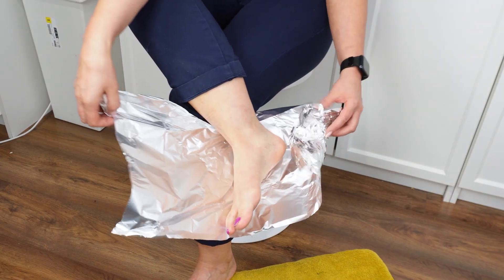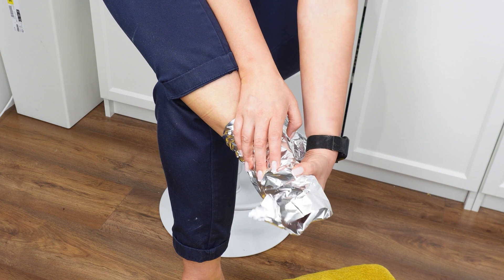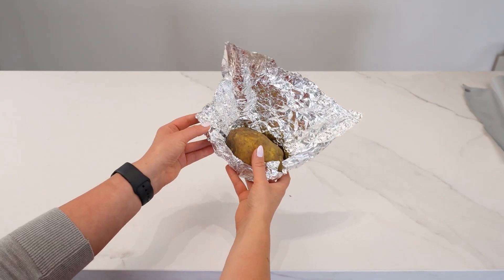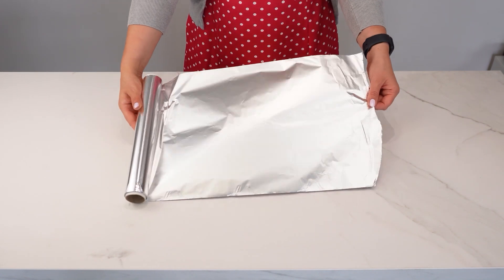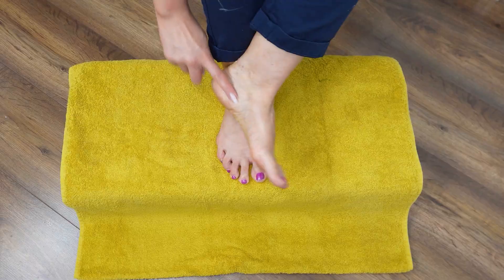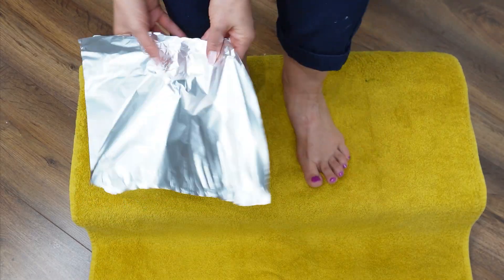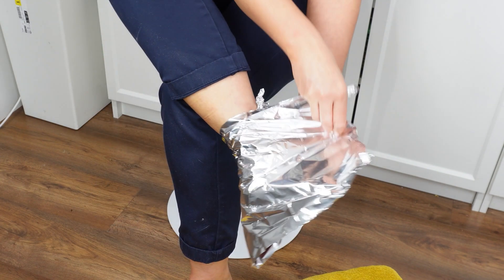Wrap your feet in aluminum foil. Although aluminum foil is mainly used for baking or storing food, it turns out it has other uses too. Many people complain about cold feet in the fall. To quickly warm them up, you can try the aluminum foil trick — take some aluminum foil and wrap it around your feet. The foil traps heat and helps restore your natural foot temperature overnight.